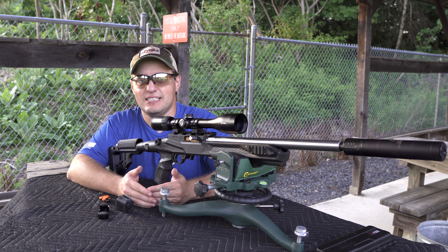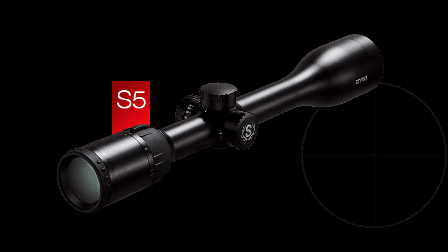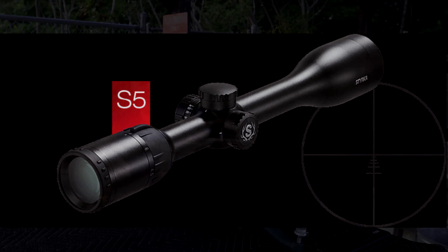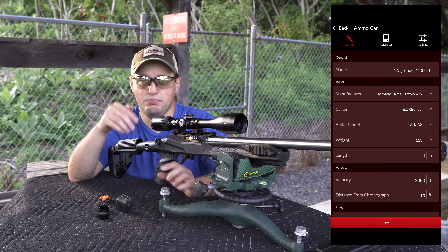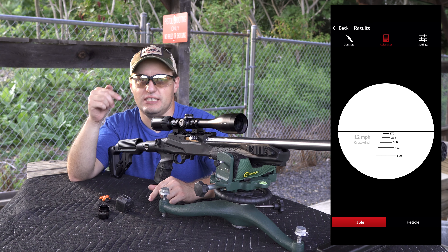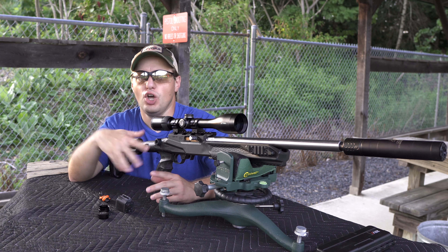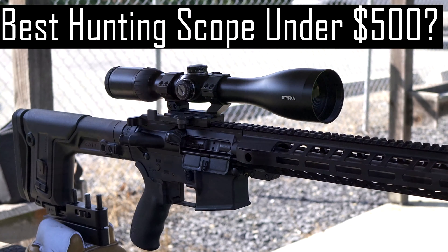Just as with the S7, the S5 is available with three different reticles: a standard Plex reticle featuring medium crosshairs, a mil dot reticle which is essentially the same as the Plex but with mil dots in the middle section, and finally this BDC reticle. To get the most out of the BDC reticle, I recommend you use the Sterka app or go online and plug in your gun's details. This will let you get a reticle printout with precise distances for each of the BDC stadia lines. For a more detailed video on how to do this, take a look at the Sterka S7 video linked above.